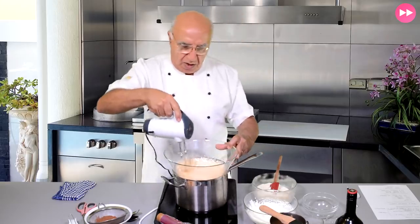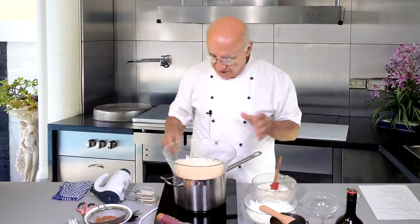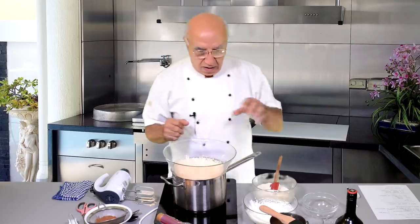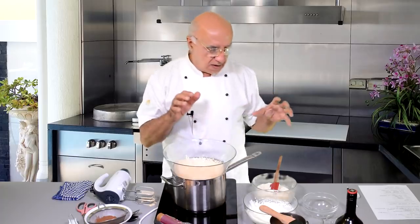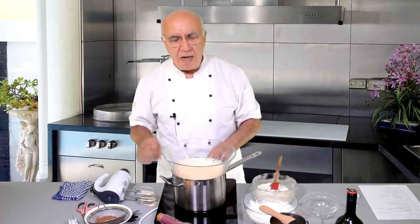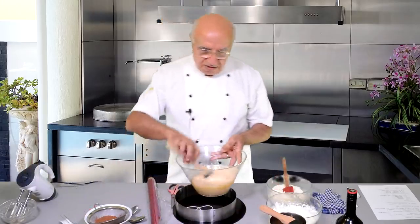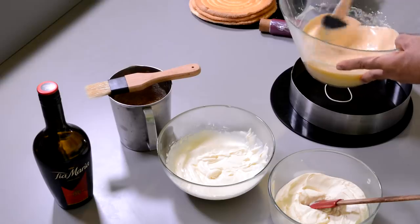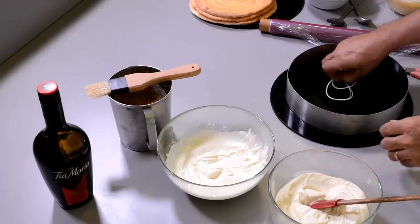The most important issue here: if we put the mascarpone cheese into the hot mixture it will split. So we have to wait until this is completely cool, then we'll add the mascarpone. In the meantime, while this is cooling down, I'll show you how I prepare my ring. I place my rubber scraper inside and give it motion from time to time to cool it down. It won't deflate because we already introduced heat to the egg yolk, so it will stay as it is and only cool down.